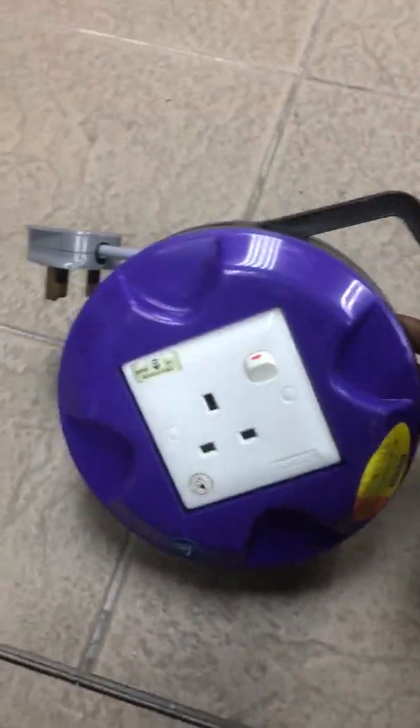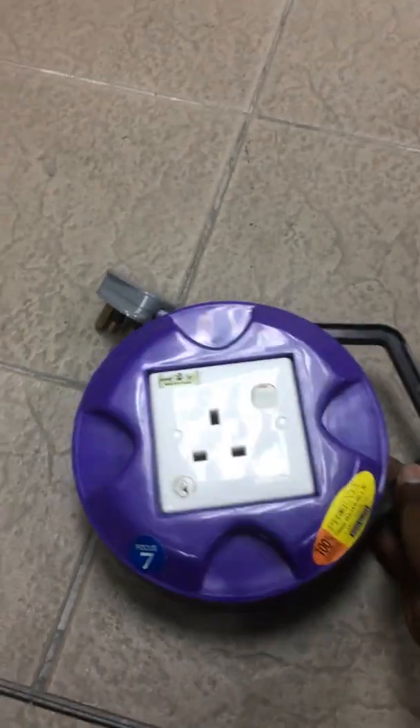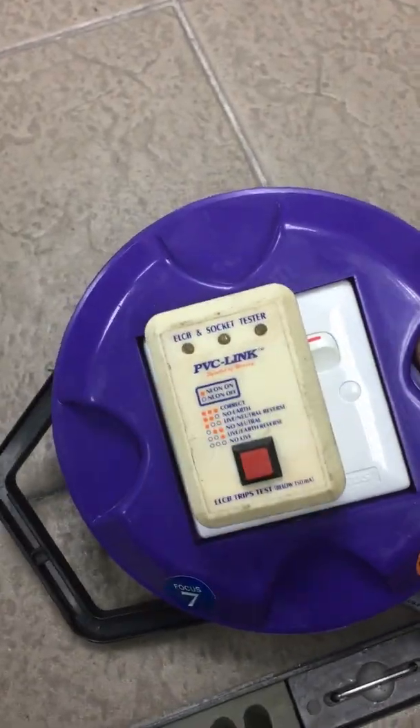I bought this 7-meter long extension wire recently and it's not working when I use it. The extension wire is connected to the power source and there's no lights on the socket tester, so there's a fault in the extension wire.